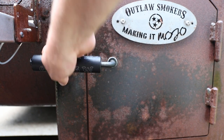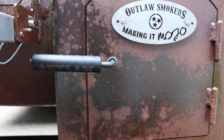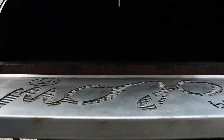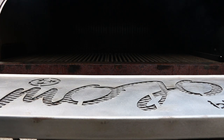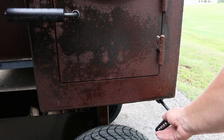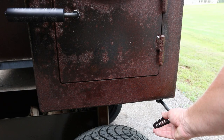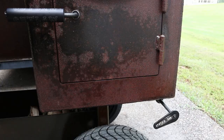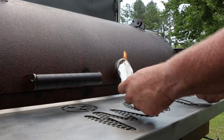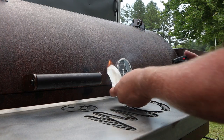Now for a couple of scenarios in case things go awry — which they shouldn't. I got this pit up to 350 just to show you what you'd do if it got too hot. You open the door to let the heat out, then go over and kick this intake vent up just a smidgen — that should get you cooled back down. This next scenario was hard to do because I had to improvise: let's say you've got some dirty smoke.